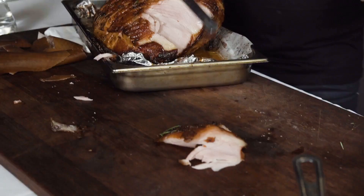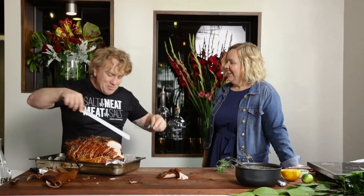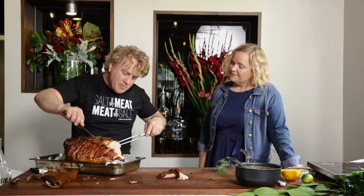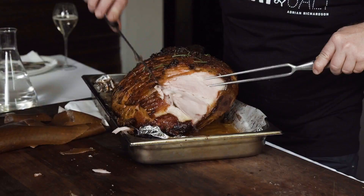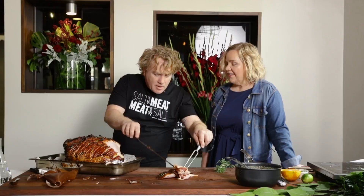My taste buds are going nuts! Just slicing it nice and gently like that, taking that lovely piece of ham off, making sure you've got plenty of that glaze on there. In the tray you've always got some of that gelatinous glaze to spoon on top — it looks quite gelatinous and delicious in the bottom of the tray.